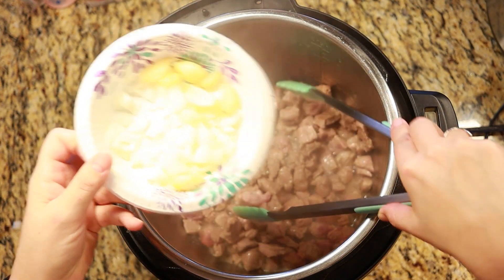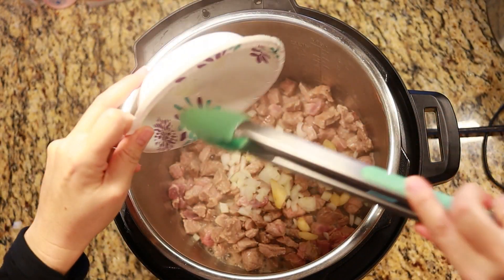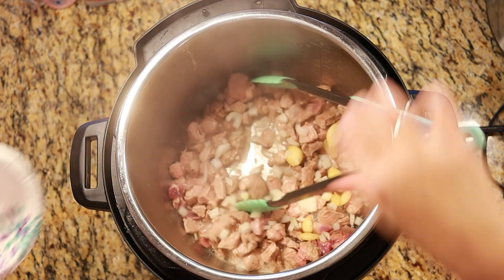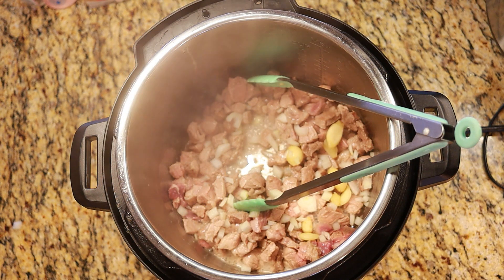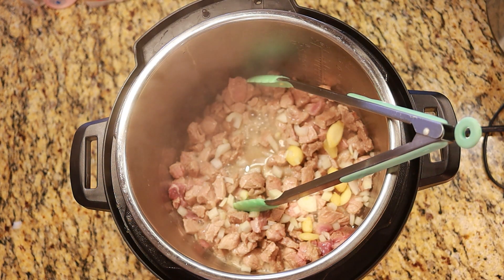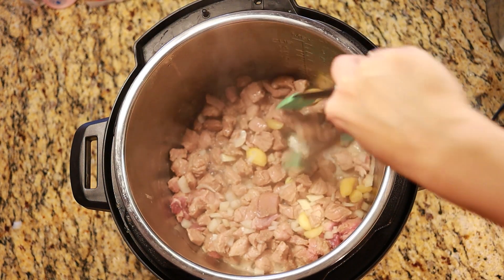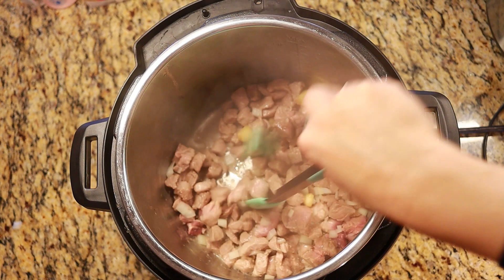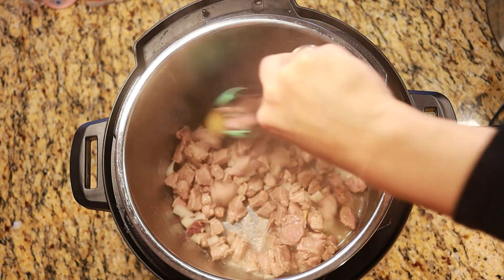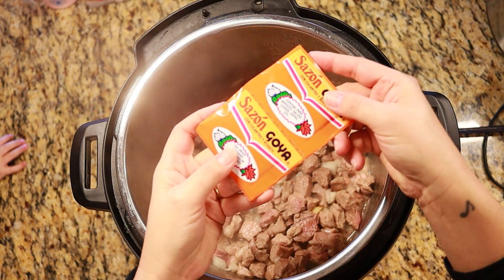Add in your chopped onions and garlic — as much as you want. My family is not a fan of onions, so I don't ever put very much in there. Give it a good stir.